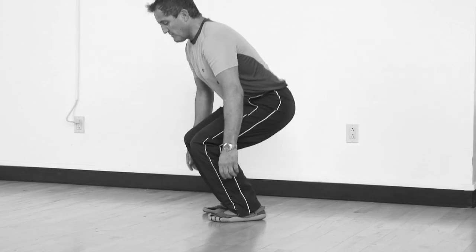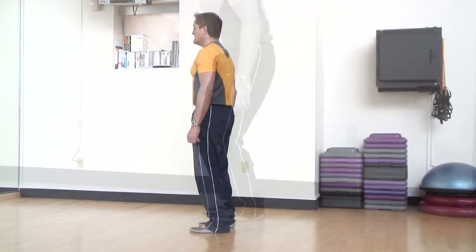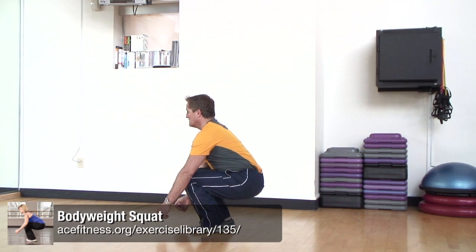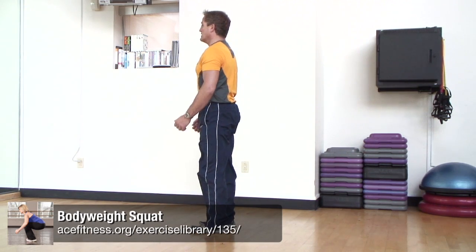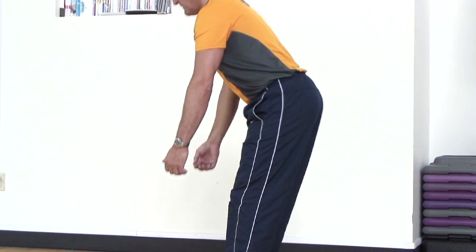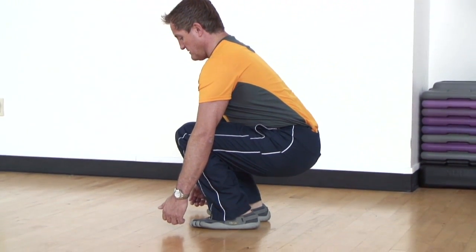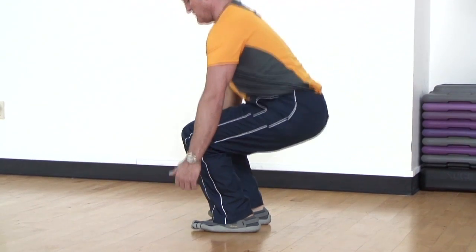Are you beginning your squats by lowering straight down toward the floor? Instead, try initiating this exercise with a hip hinge, keeping the core engaged and pushing the hips backwards first before lowering down. Initiating the squat with a hip hinge helps to avoid premature forward movement of the knees during this exercise.